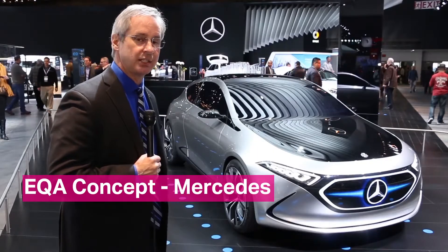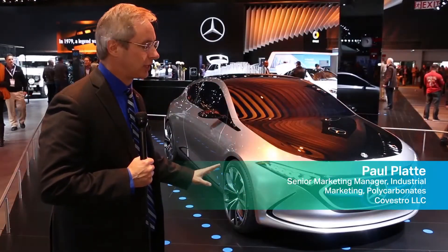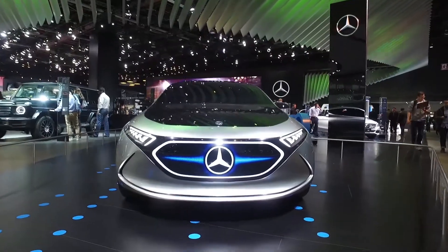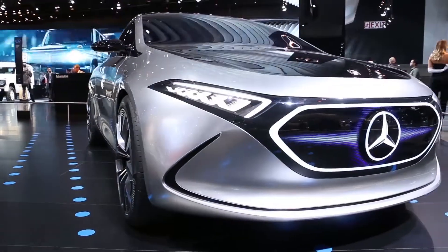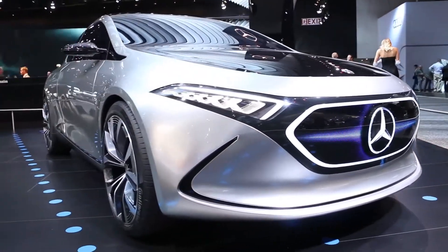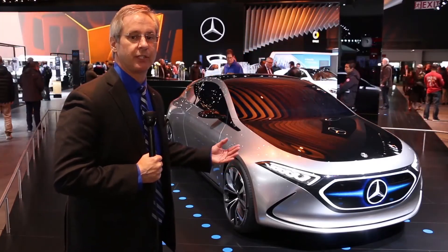This is the EQA concept from Mercedes, and the striking effect here is really the styling trend of a seamless front end. The fact that it's an electric vehicle means you don't have to have the radiator grille and all the holes associated with that. So what they've done is close off that whole front end with a very seamless front end body panel, and by doing so with transparent materials they're able to bring a lot of different effects.